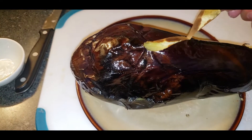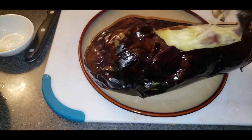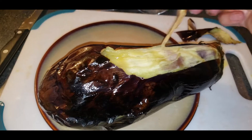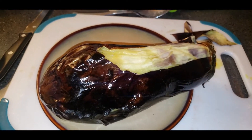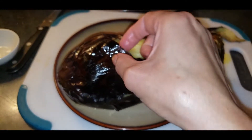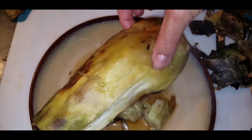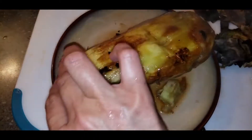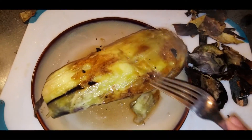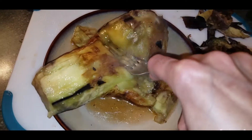Now we peel off the skin all over. It's much harder to peel when it's cold, so do it while it's hot. I'm peeling everywhere — see, I'm just using a fork and my hand, smashing and peeling like this.